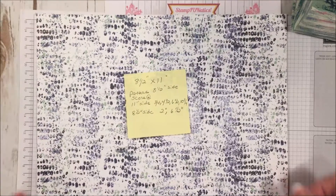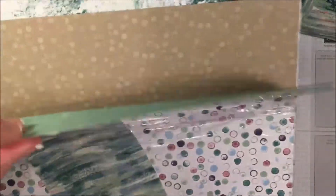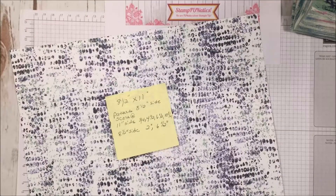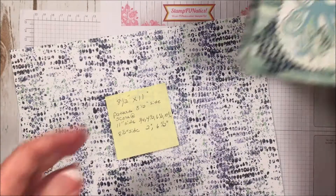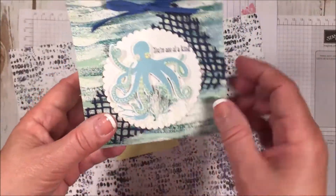We're going to take a piece of our textured paper — this is called Tranquil Textures, and this is some of the paper that comes with the Sea of Textures set. It has really cool different patterns and colors. This one I loved because it was more of a horizontal shape and reminded me of the waves in the sea. Today I'm going to be using this color which has more of a Night of Navy in it, and it reminds me of little bubbles.